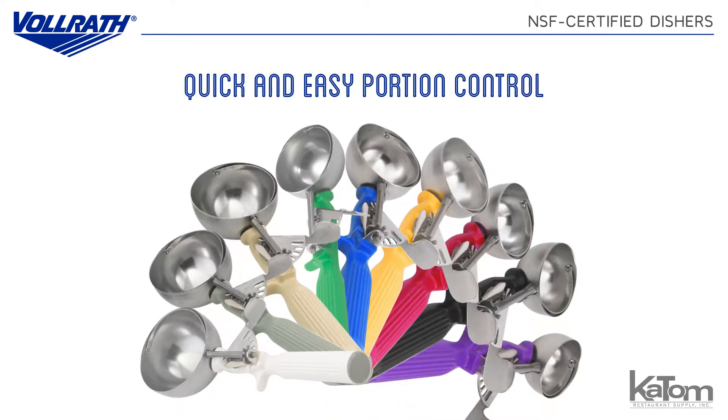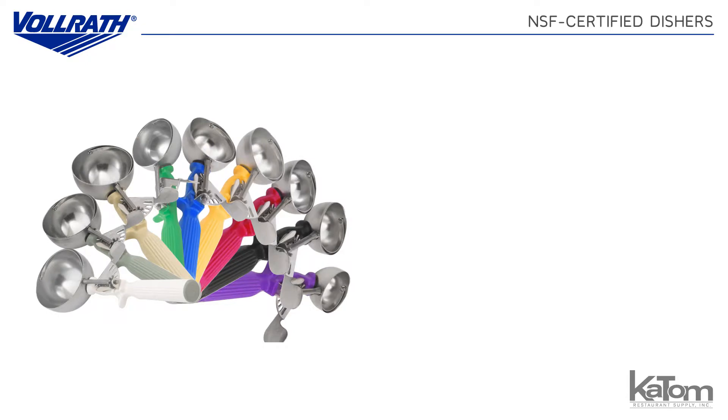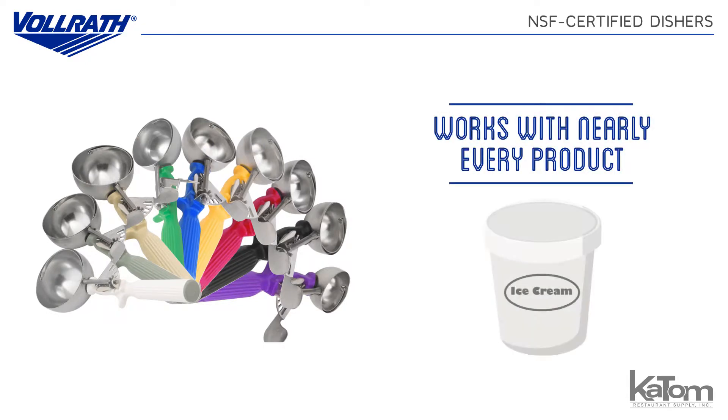Scooping accurate portions is quick and easy with Volrath's selection of NSF certified dishers. These helpful kitchen tools can be used with nearly any food product except ice cream and other hard frozen foods.